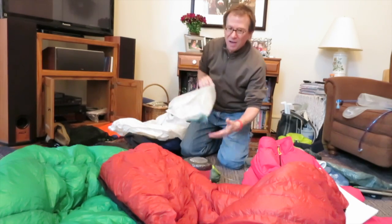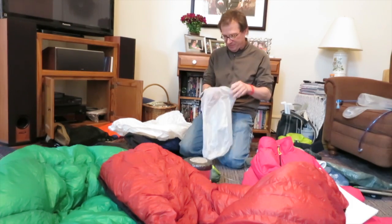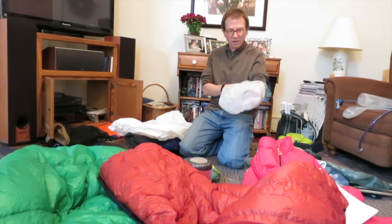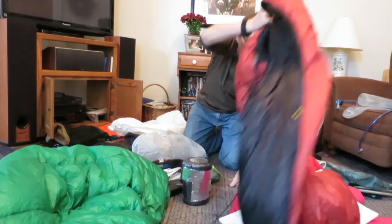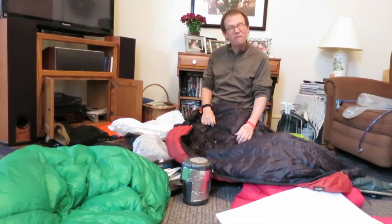My insulation will go into this bag — I made this; it's Cuban fiber, more about Cuban fiber later. This is the under quilt, from Hammock Gear. I did not make this. This is their Phoenix.